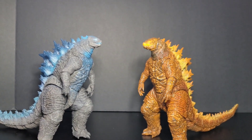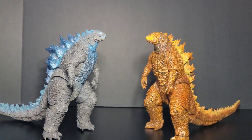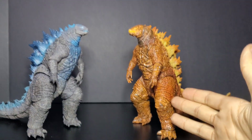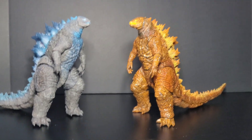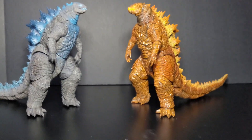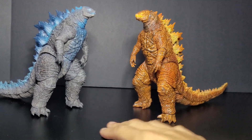Hey, what's going on, Kaiju fans? This is Brian Gazilla Fan 1954 and we're back with a double figure review video. I actually thought I had already done a review on this guy right here because I got him about a week and a half, maybe two weeks ago. I just recently got this other guy about a week ago, so I kind of already took them out of the boxes because I'm really just going to showcase them real quick.